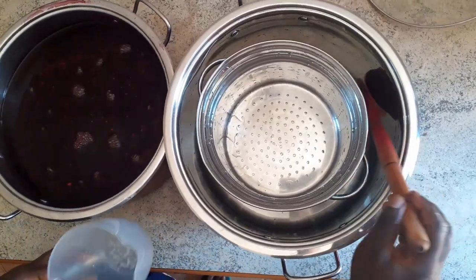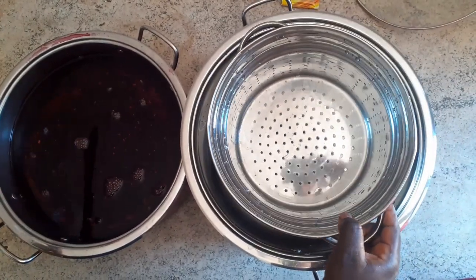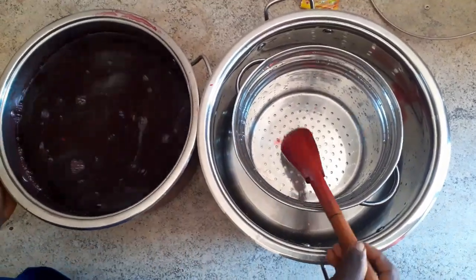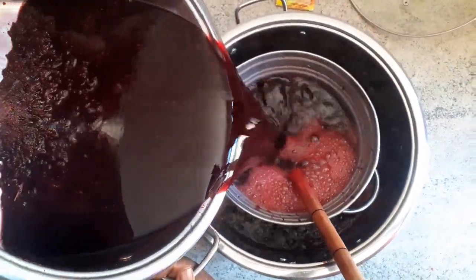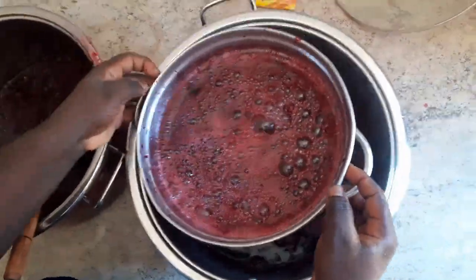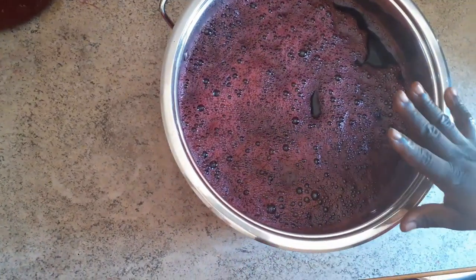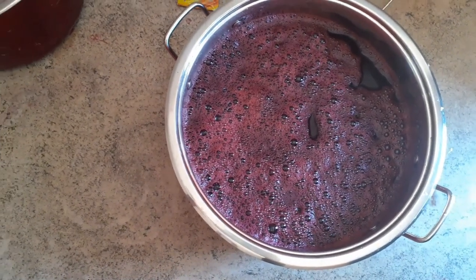First I'll use this big strainer to strain the first part, then I'll use the smaller one. After the final strain, this is the liquid I have. My hibiscus tea drink is ready — I'm just going to add my sweetener to it and it will be ready to serve.